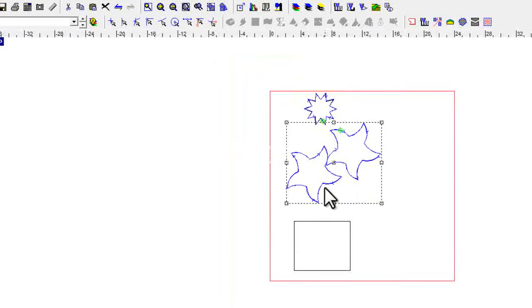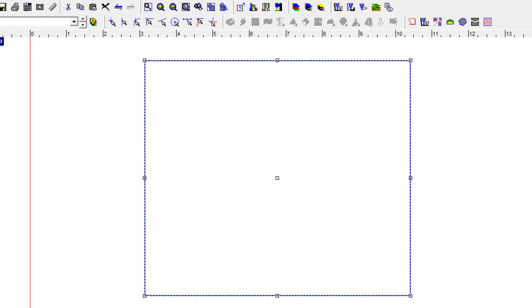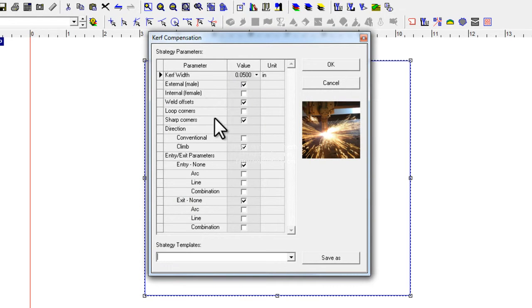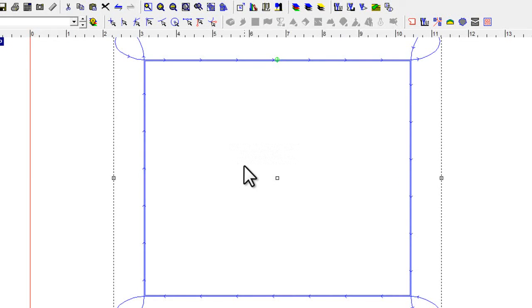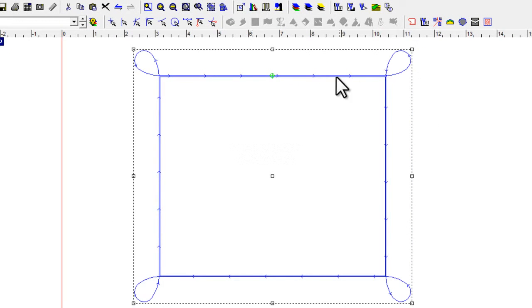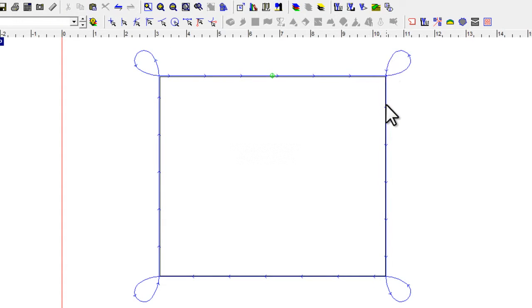Let me cancel out of that and pick the square down here, then go into kerf compensation. In EnRoute, if you check on a box, a lot of times you'll get more information once the parameter becomes active. With loop corner switched on, it's asking me what size loop standoff I want to create. I'll say one inch and click OK. Here you see what I explained — instead of turning right around that corner, it's going to go out and around and loop back in, which is a very handy feature when running this type of equipment.